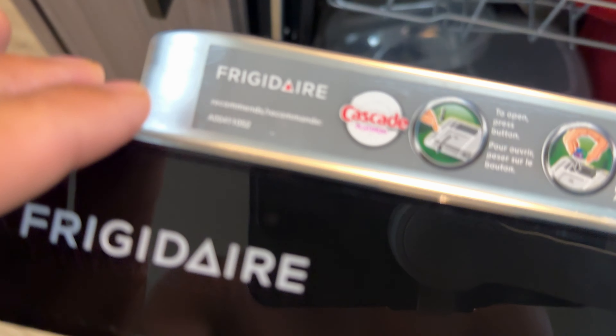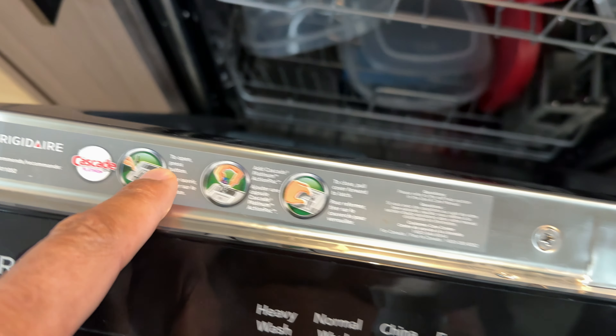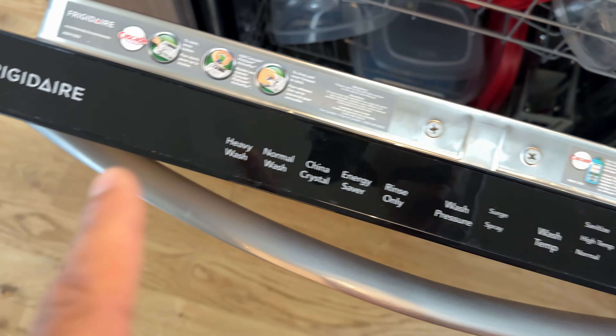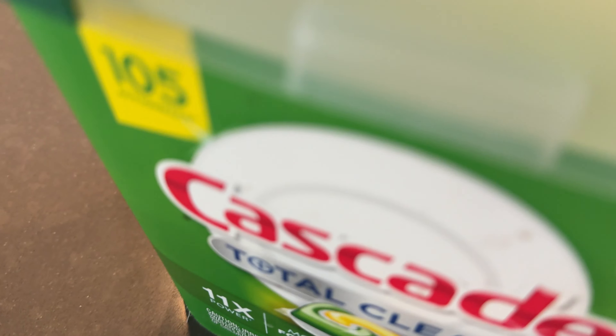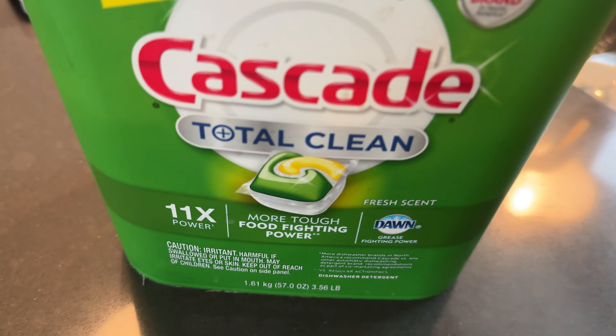This one right here says it requires or recommends Cascade Detergent Pods. And guess what I have? Cascade Total Clean Dishwasher Pods. You can use whatever pods you want to use, but we'll get to that.